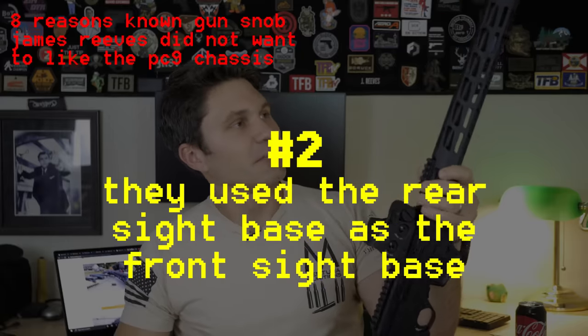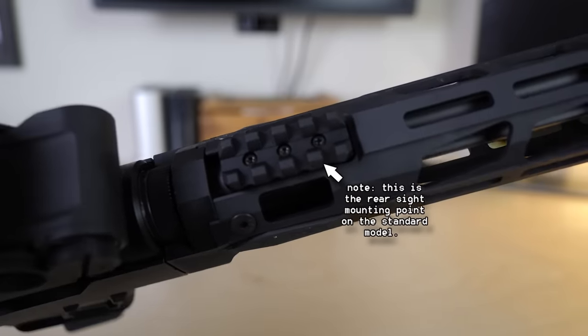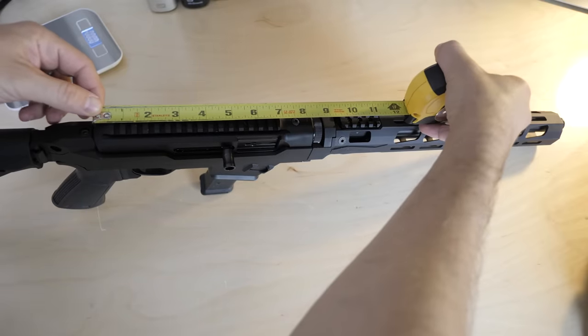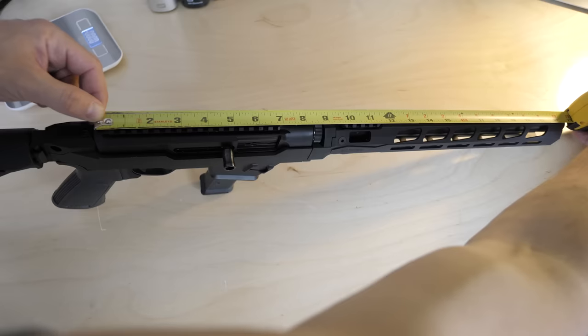Number two: look at this front sight mounting base, right here. It doesn't say anything about it in the manual, but all the other reviews I've seen — that's the only thing that makes sense to put there is a front sight. Why is it here and not further out? Sight radius, guys. You're one of the oldest gun companies in America — it might be better to give us 24 inches of sight radius instead of like 12. That actually kind of irritated me.